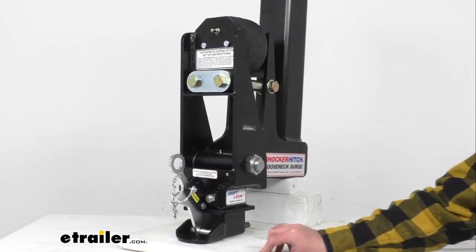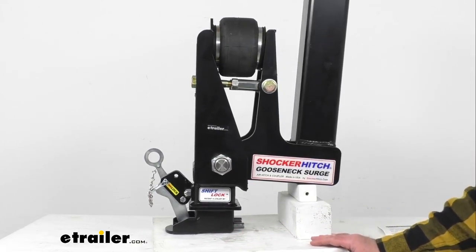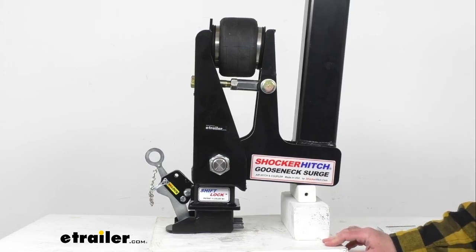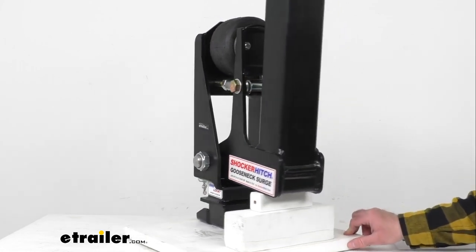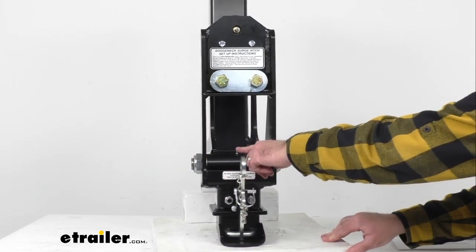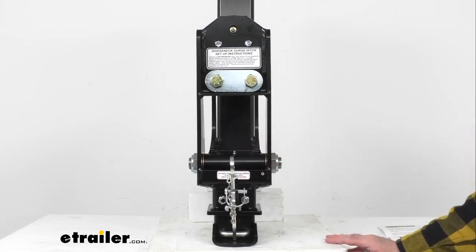This features an offset design which gives you nine inches of extra clearance between your truck cab and trailer, making it really ideal for short bed pickup trucks where you need that additional cab clearance when making sharper turns while hooked up to your trailer. This also has a grease zerk fitting, so maintenance is very simple — that zerk fitting allows you to lubricate that pivot point very easily.